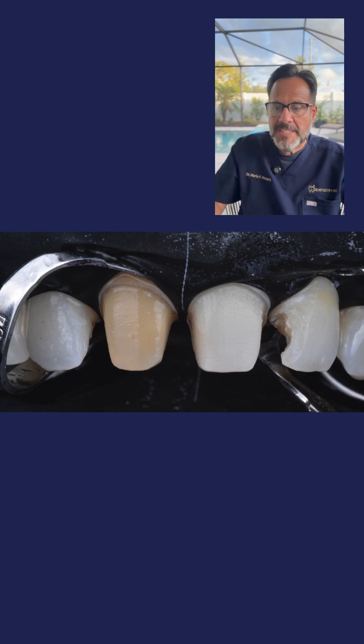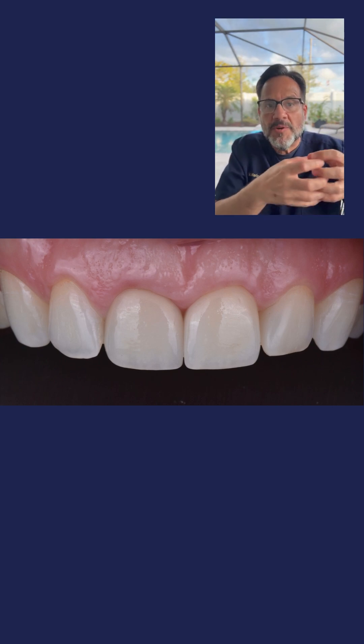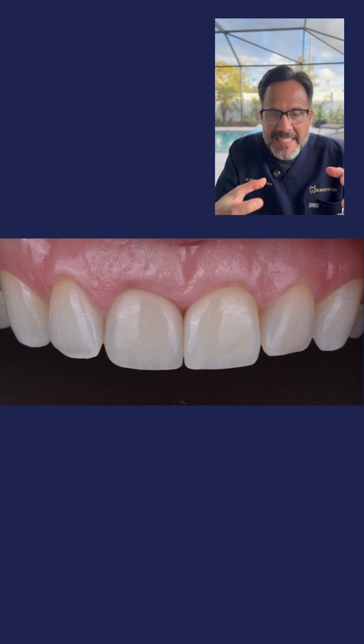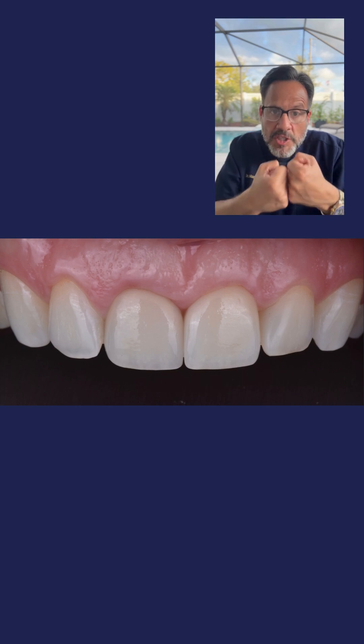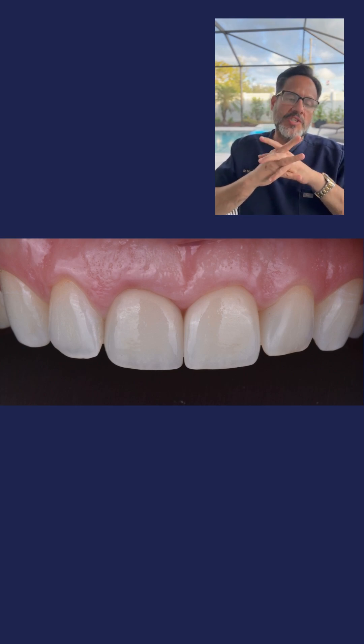What is the outcome that we are expecting? That's where we go to photo number six. We are expecting that the thickness of the crown on tooth number eight was able to mask that very dark color or substrate that the actual tooth had. And that's the final result that we are seeing on photo number six. I hope that you enjoyed this tip, and I hope to see you again during our next video. Thank you.